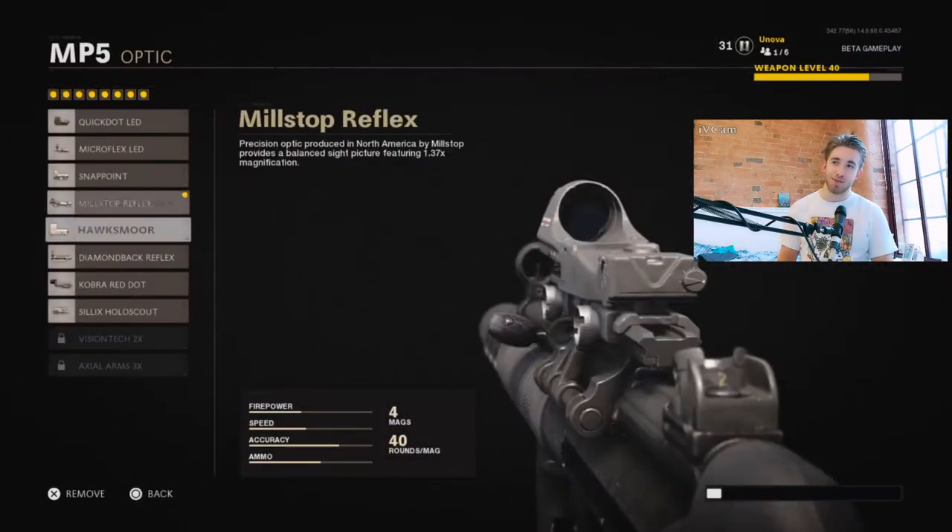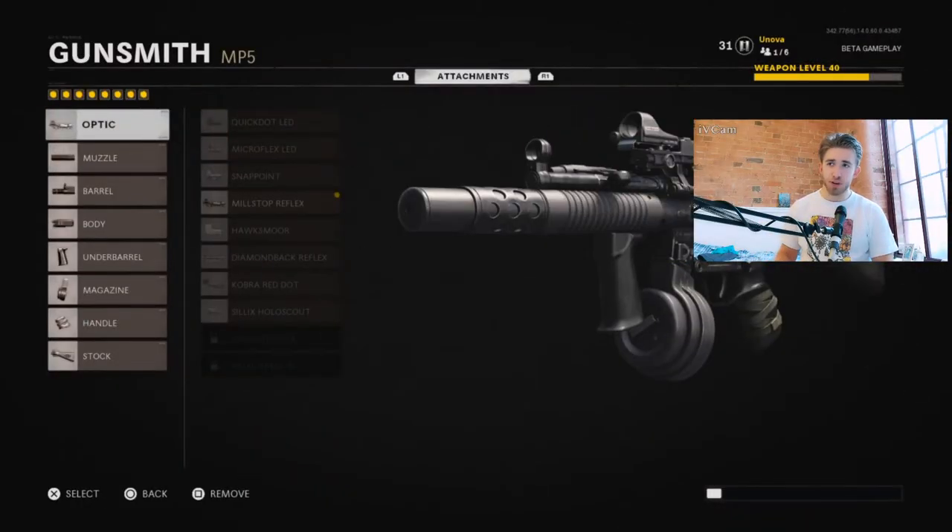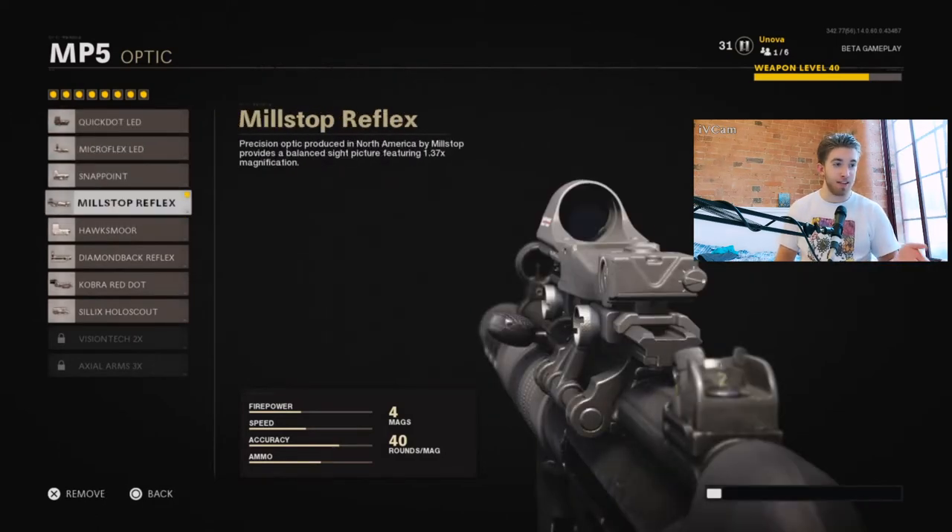The first attachment is the Milstock Reflex. I've been using this one because it looks the most like the one from Black Ops 1, which in my opinion is one of the cleanest looking reflex sights in the franchise. But you can use any one you want. This one is the most subject to change because it doesn't take away anything from your gun. I don't like the iron sights, that's why I've got one on.